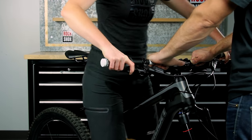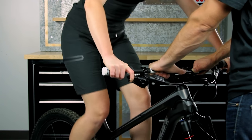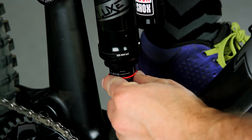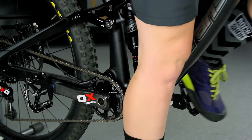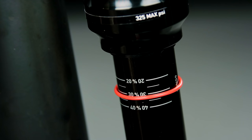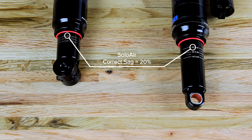While wearing all of your normal riding gear and with a friend holding the bike steady, step onto the bicycle and lightly cycle the suspension. Have your friend slide the O-ring against the wiper seal, then gently step off the bicycle without compressing the rear shock. Check the O-ring position and note the sag percentage marking. For Debonair, sag is correct if the O-ring sits at the 30% mark. For Solo Air, sag is correct if the O-ring sits at the 20% mark.